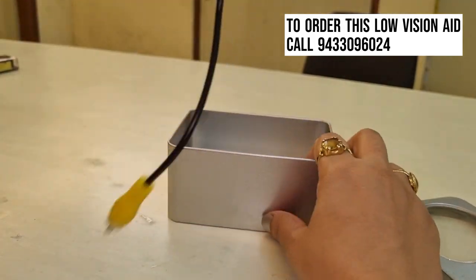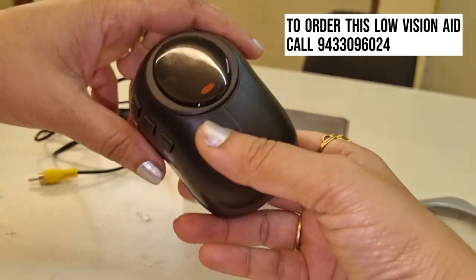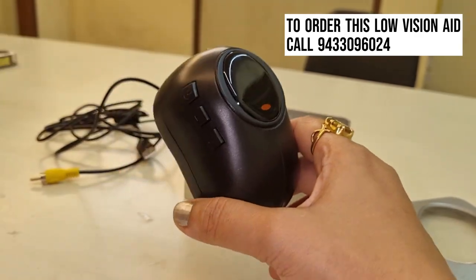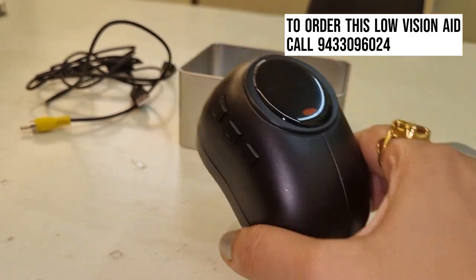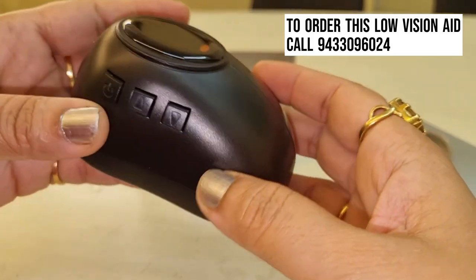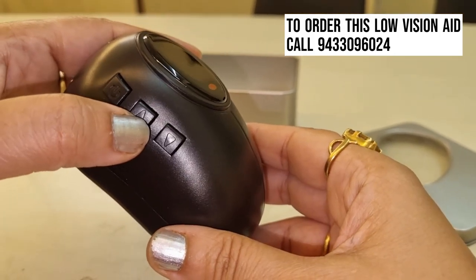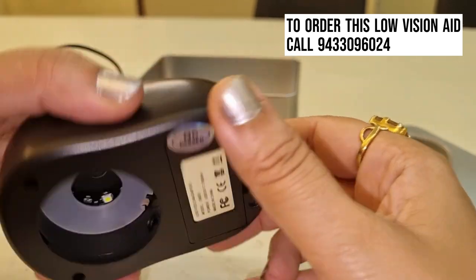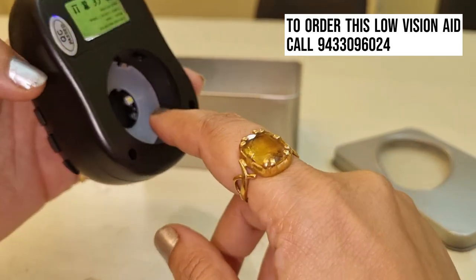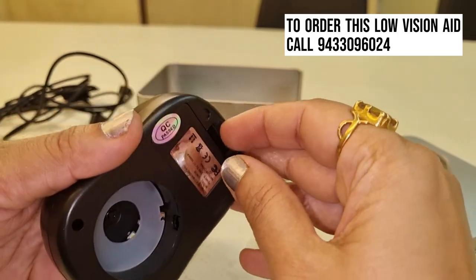If I show you, it looks like the mouse of your computer or desktop. You can see it has an on/off switch, a magnification increasing switch, and a magnification decreasing switch. There is also a camera as well as a light inside it. We will demonstrate it.